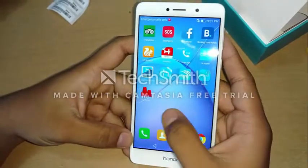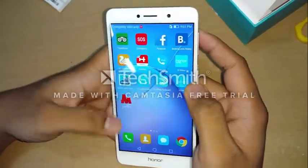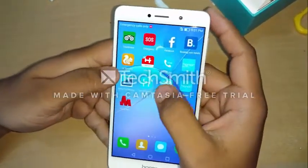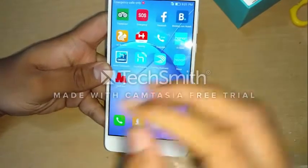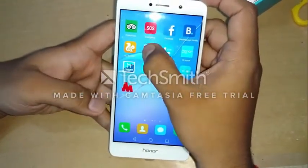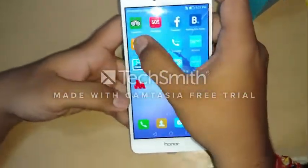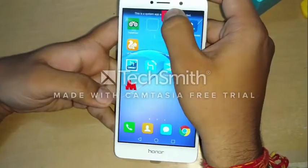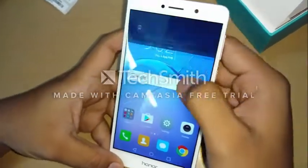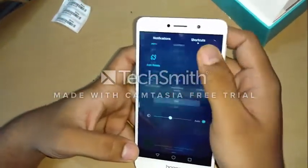This is the EMUI interface. It comes with very few bloatware apps — actually there's Holiday and TripAdvisor. The really good thing about this phone is you can uninstall these if you don't want them. There is also an SOS or emergency button. So this is EMUI 4.1.